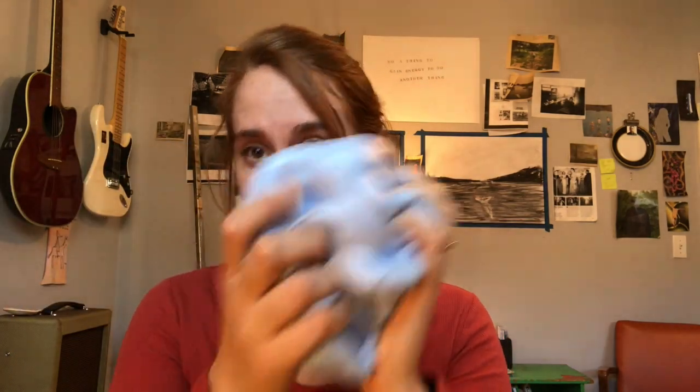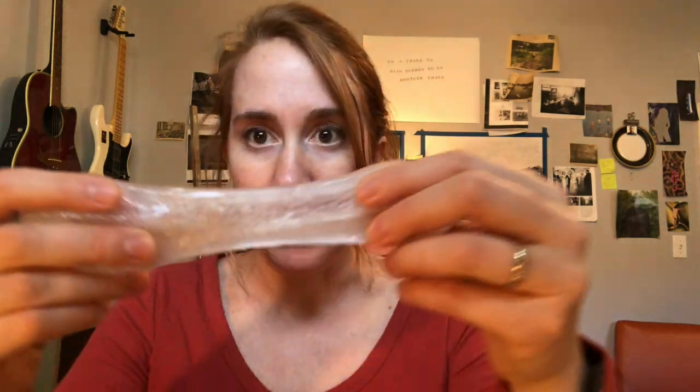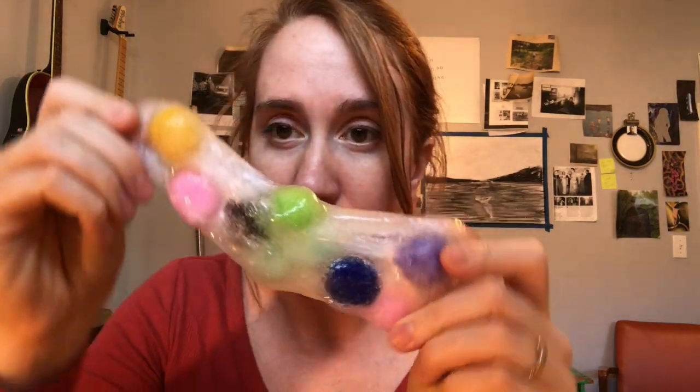The first one is for cloud slime, which is really puffy and light and really cool and fun to play with. And the second one is for crystal clear slime, which is also pretty cool. I added in this one some pom-poms, which ended up making a really cool texture and also fun to play with.